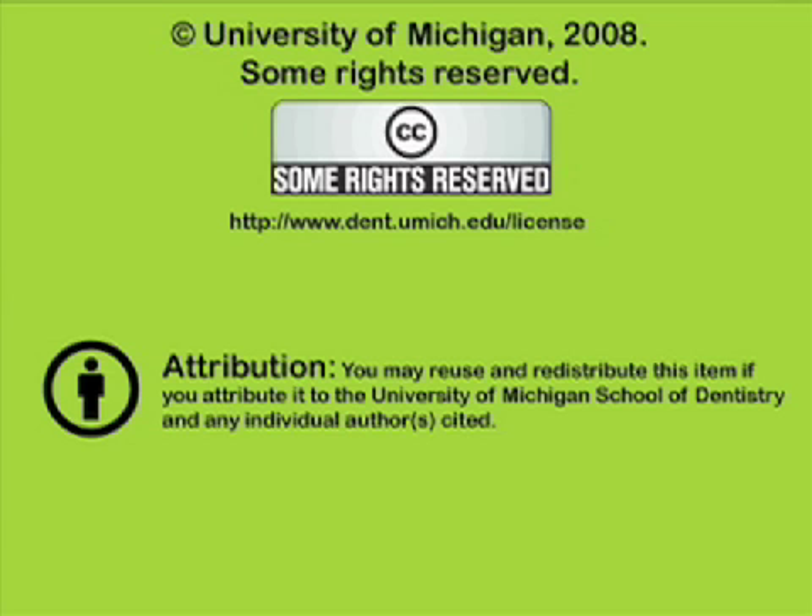You have been listening to a presentation from the University of Michigan School of Dentistry, which is dedicated to supporting open learning and open educational resources. This recording is licensed under the Creative Commons. It may be reused and redistributed for non-profit use. Please attribute materials to the University of Michigan School of Dentistry and redistribute under this same license. For more information on how this and other recordings may be used, visit www.dent.umich.edu/license.